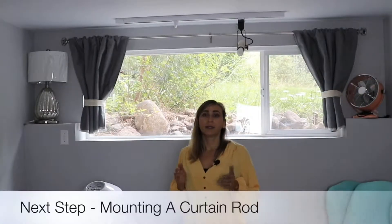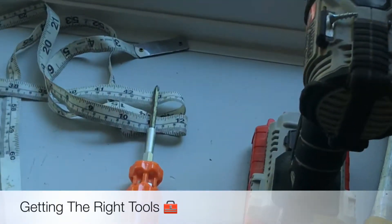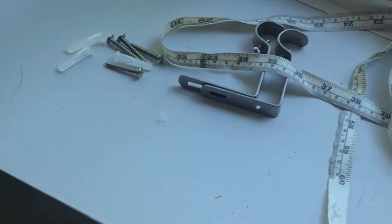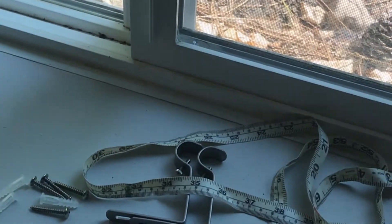The next step is mounting your curtain rod. You need to get the right tools: a measuring tape, screwdriver, drill, hammer, pencil, and the mounting hardware that comes with the package. It's good if you have somebody who can help you.